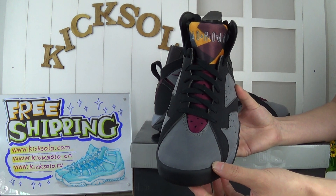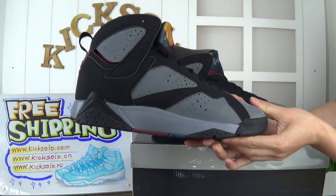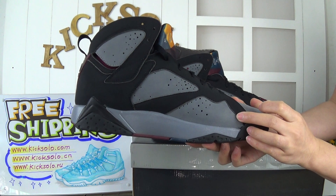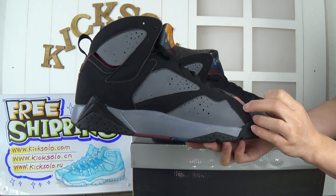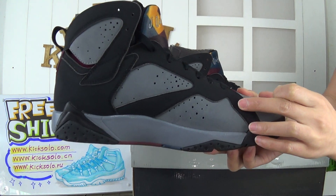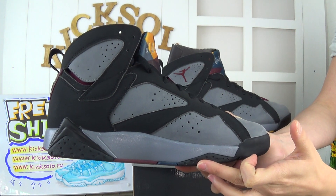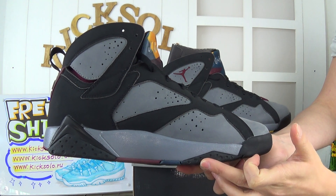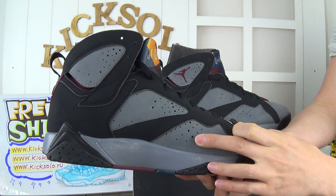Check out this side — it's also made of suede material, and the colorway is green and black. You can also see the stitching — it's very carefully done. Look at the midsole: the black and green color. Also, this shoe came with small holes here.